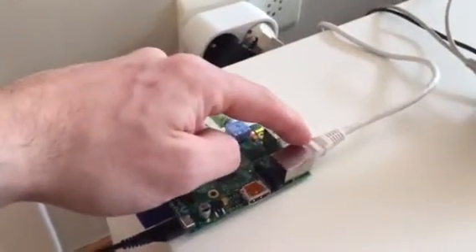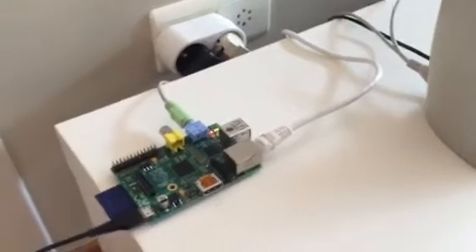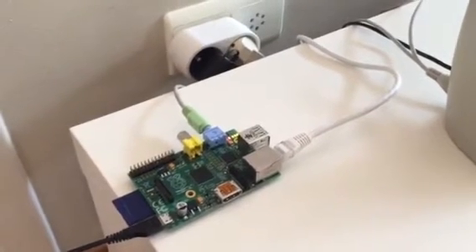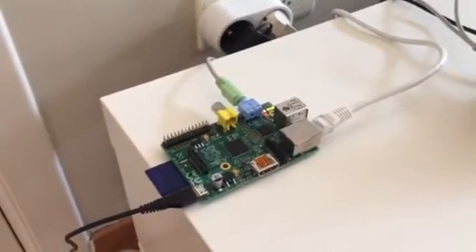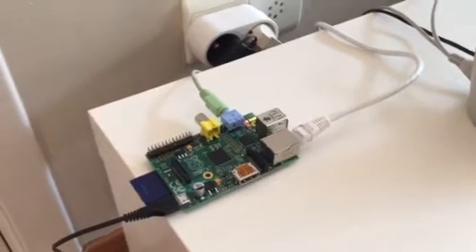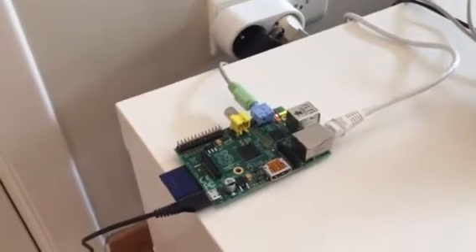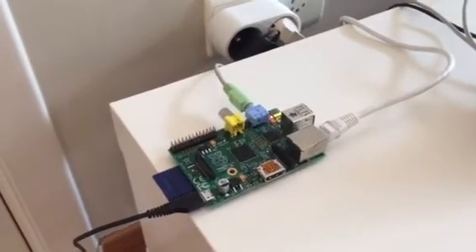Another cable is the UTP cable for the network. You hook up the device to the network, and your phone, iPad, tablet, or computer will easily discover the Raspberry Pi and see it as a device to stream music to. Of course, you need to do some reconfiguration and a few programming tricks to make sure the device works as you want it to.